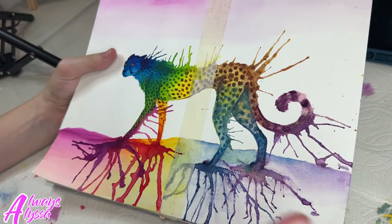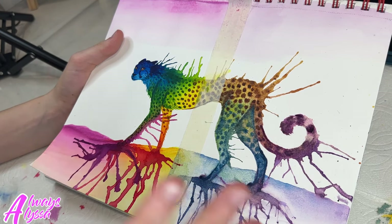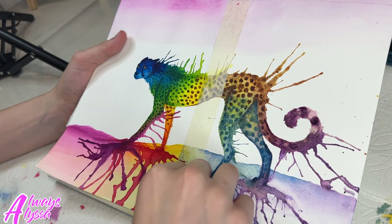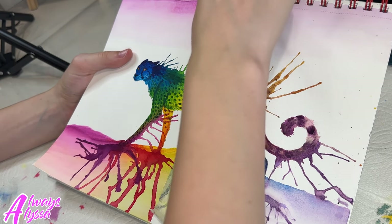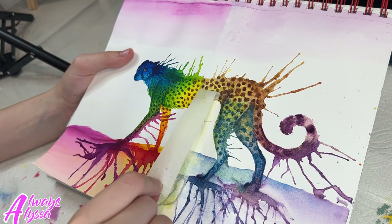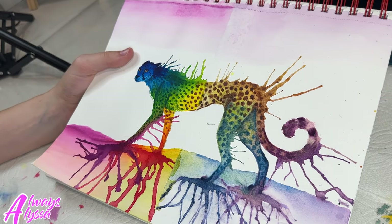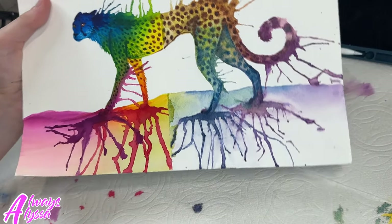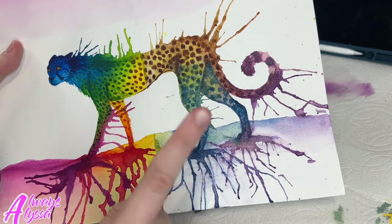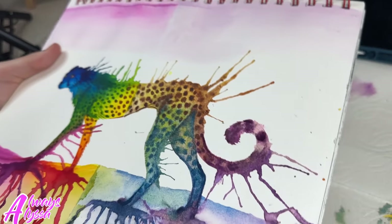I've pretty much finished up — all I have to do is take the tape off. I think I might fix a couple of things, but I am just dying to take this tape off, so I'm going to do it. Oh my gosh, you guys, I am so excited. Oh my gosh, look at that — that looks so cool. Wow, I really like that. I think that looks super amazing. I'm just going to really quickly fix that little spot and maybe something up here, but other than that, it's going to be finished.